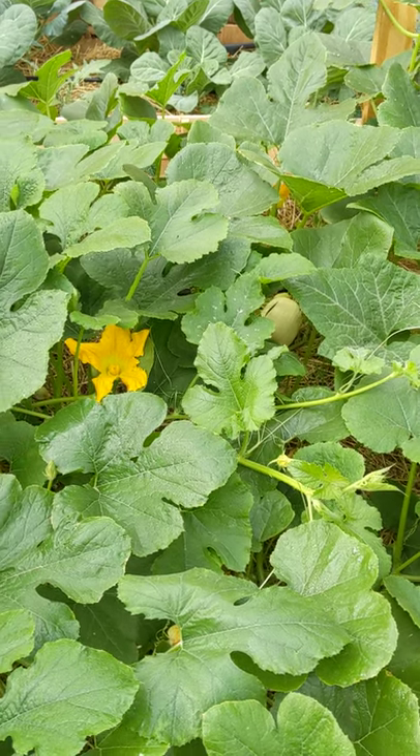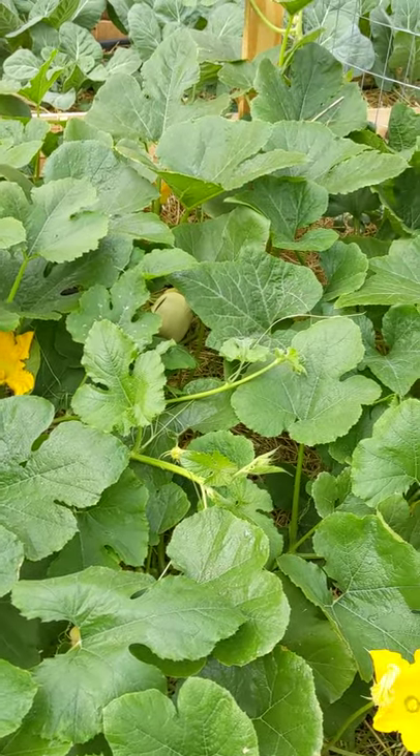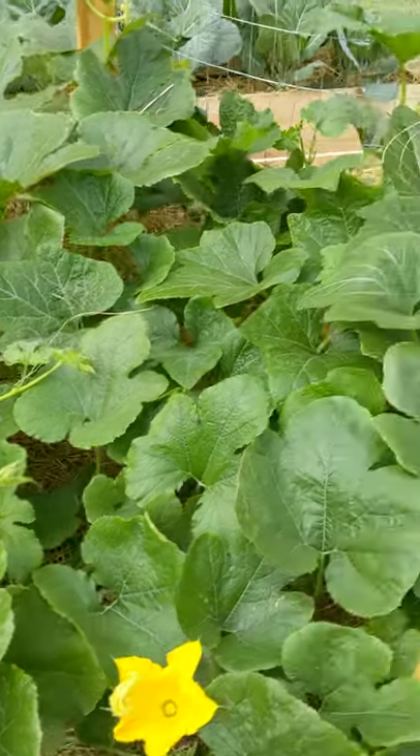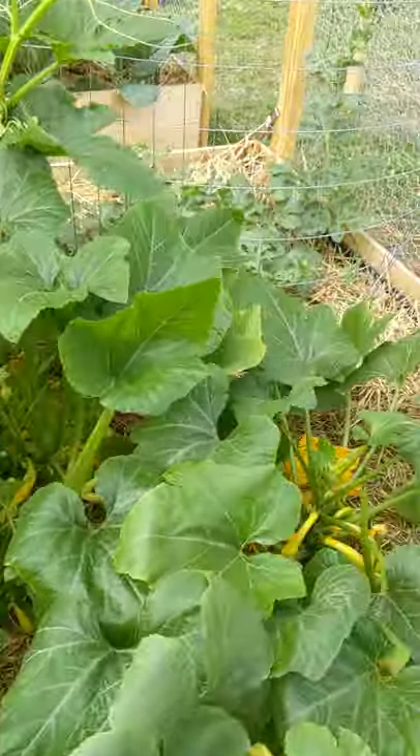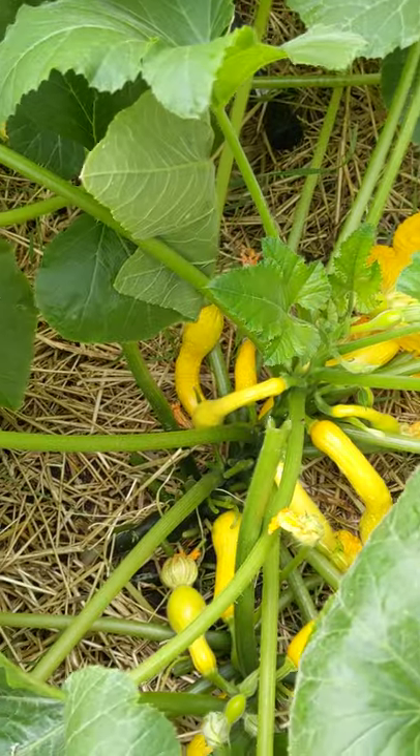I'll show you some examples of those. So this is our yellow squash garden.